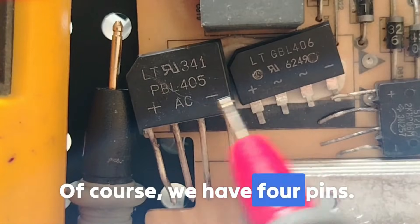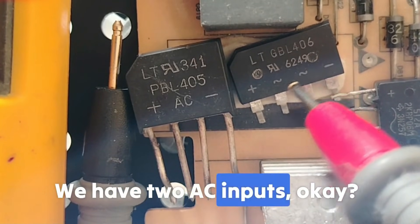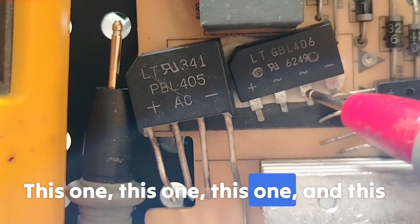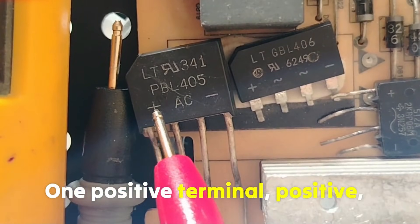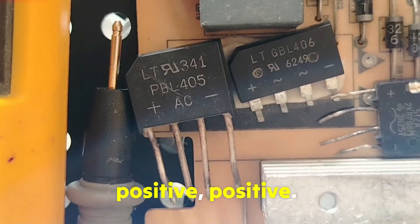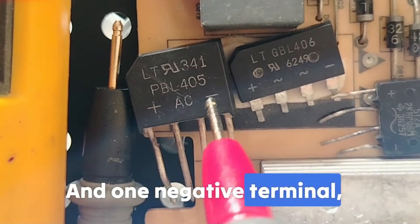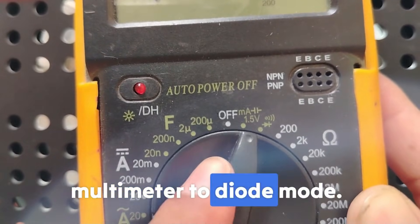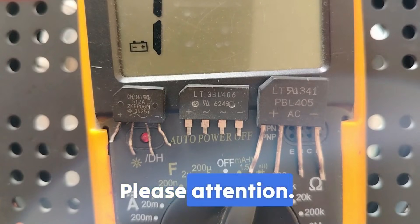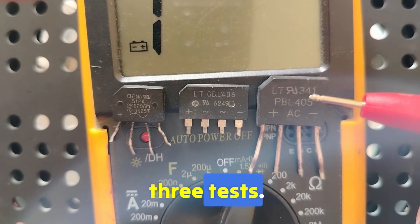We have four pins: two AC inputs, one positive terminal, and one negative terminal. Without wasting time, set the multimeter to diode mode. A good bridge rectifier must pass three tests. This is very important and exclusive to this channel — you cannot confirm the serviceability of any bridge rectifier without passing all three tests.